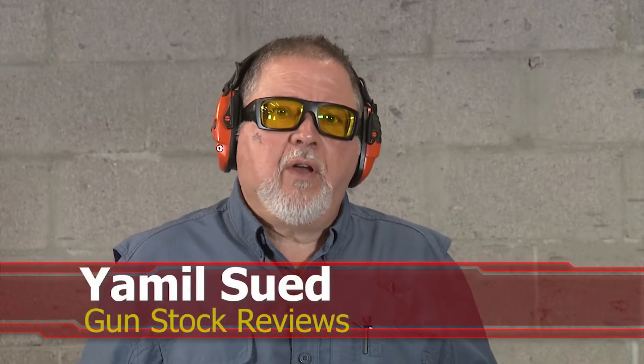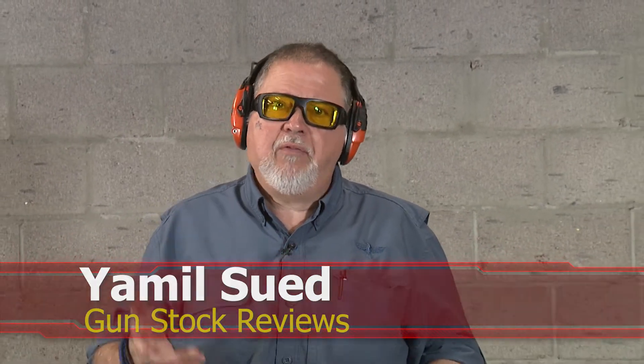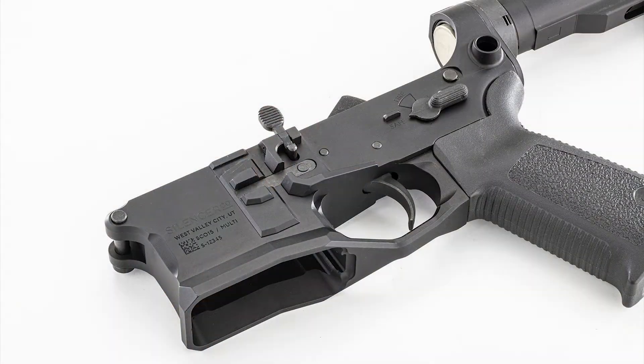Hello folks, this is Jamil Sweat for Gun Stock Reviews. We're here in Scottsdale, Arizona at C2 Tactical, our favorite indoor facility, and today we have a follow-up on the Silencerco SCO-15 strip lower that is no longer a strip lower.